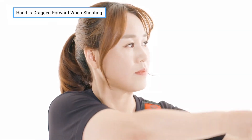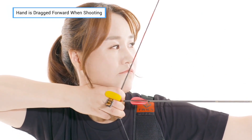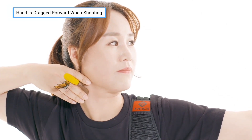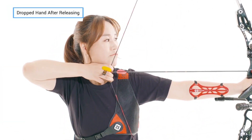A variation in release can significantly affect the shot. To best perform a release, focus attention on the posture and movement of the hand at the time of release, while also maintaining a consistent shooting time with the clicker.